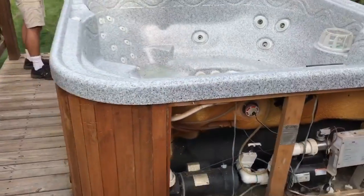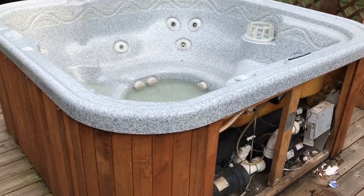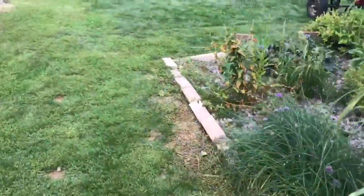Alright boys, I'm gonna go ahead and remove my hot tub out of my house. I don't want it — this behemoth thing right here probably weighs about three to four hundred pounds. We're gonna use the Duramax. Let me show you our redneck concoction right here.